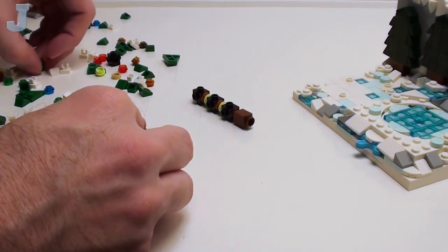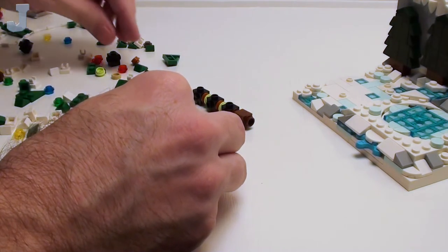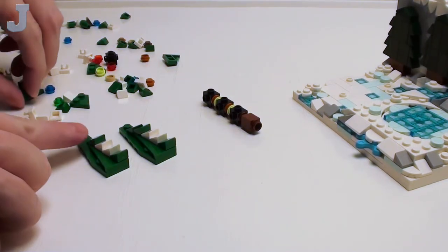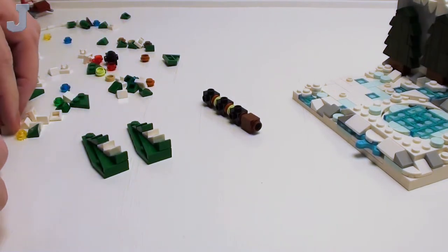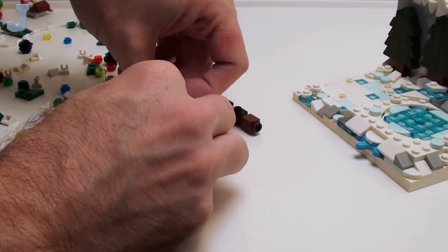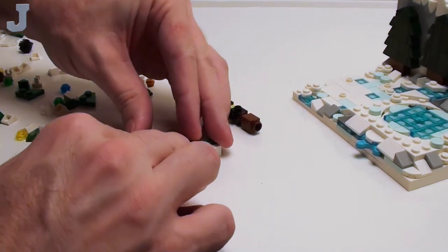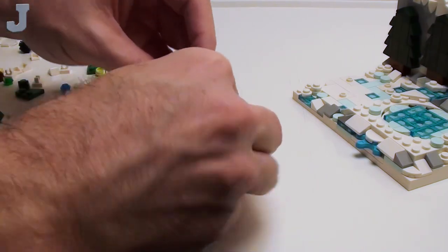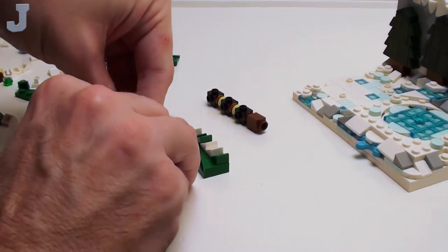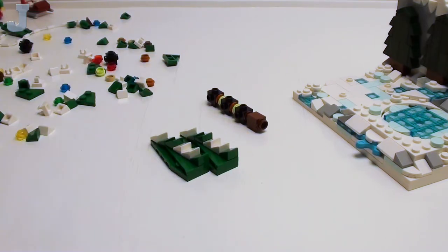I'm going to build it pretty much the way I built it back in the day. What I'm doing here is just setting them on here without straightening them out yet — that's what the table is for. I stick this on the table, kind of just mush it together and push this down, and now they're pretty lined up. Just set it down and push them right up against a flat surface like a table, and it straightens them out pretty good.